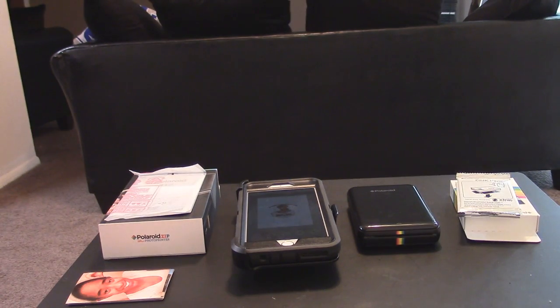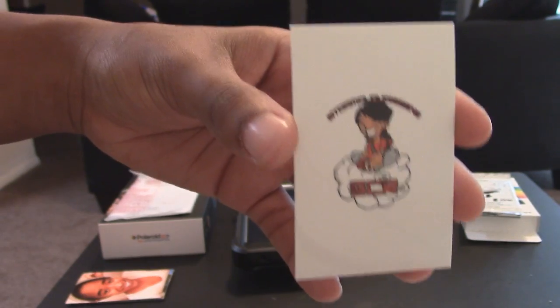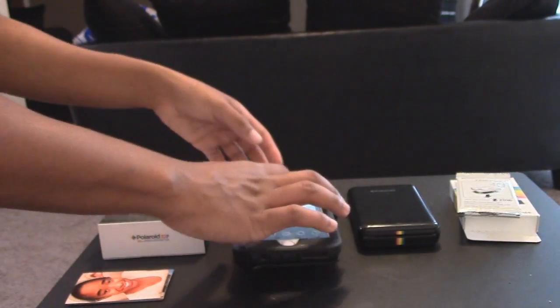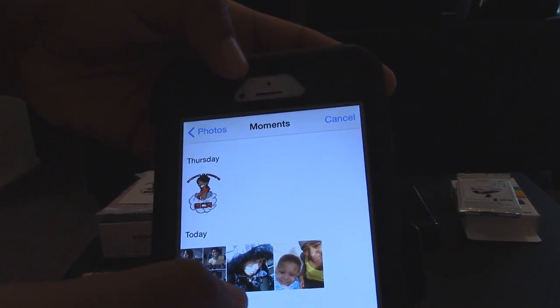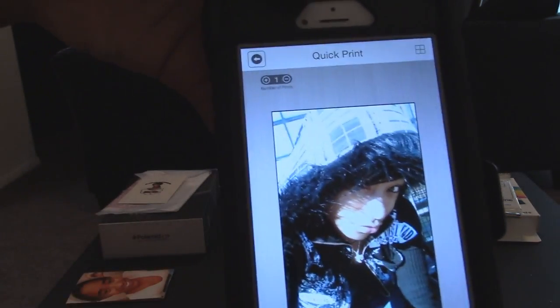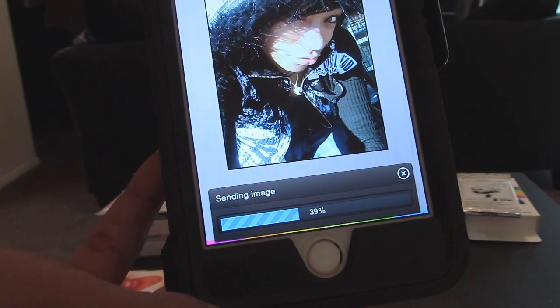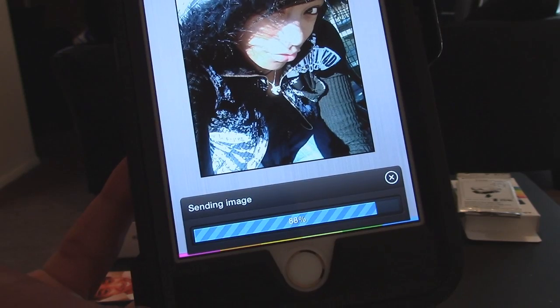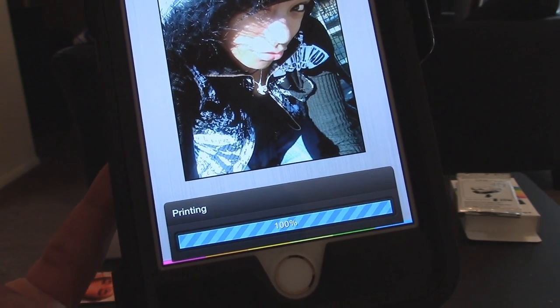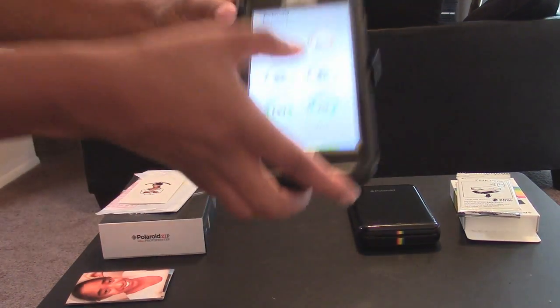And there you have it — a nice little print of that. Now let's go ahead and do a quick print of another picture. Sending the image. Alright, we have that and we're just going to wait for it to print. I guess while that one's printing too, we can do one more quick print.